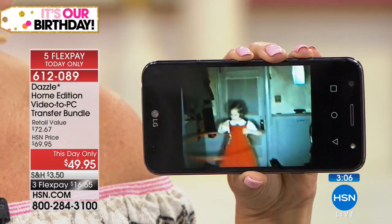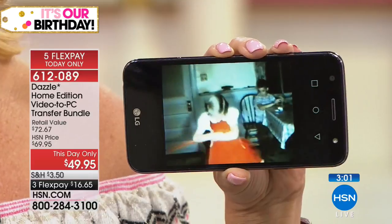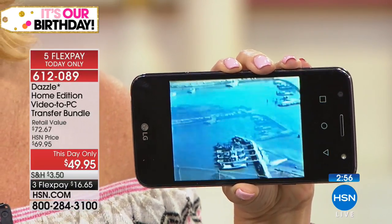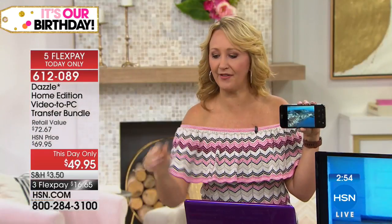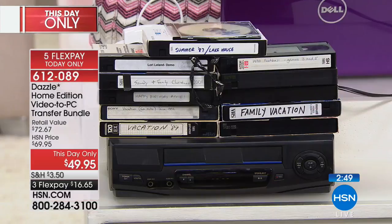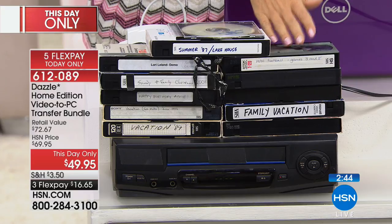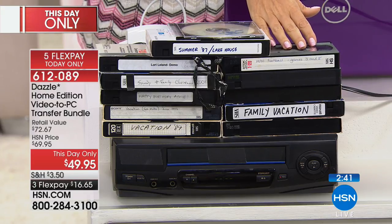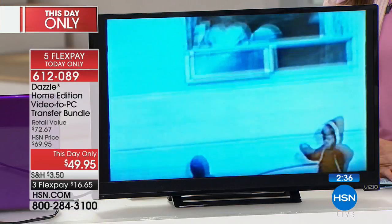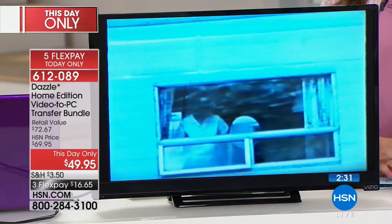With the Pinnacle Studio software we've also enhanced the video so you can see the looks on people's faces. A lot of these tapes were converted over by family members from super 8 or 8 millimeter — some could be 50 or 60 years old. They put them on VHS thinking it would last, but now you want to make sure these memories keep going to the next generation. Making it digital with Dazzle is the easiest way.